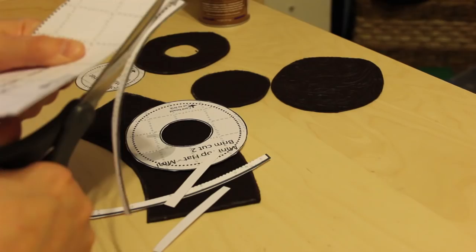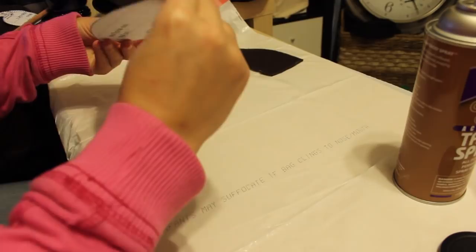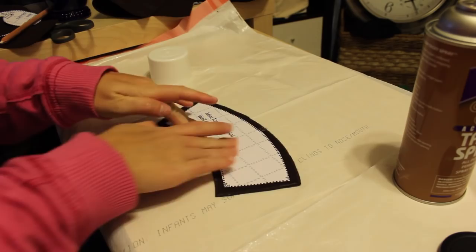If you're doing the no-sew option, spray adhesive onto the back of the cardstock and place it centered onto your fabric, leaving about a half inch lip all the way around — you'll need that for later. I will warn you: if you're going to use spray-on glue, do it outside. I sprayed it once inside and it's been a couple of weeks and I'm still cleaning it up. So take it outside to spray those pattern pieces, then lay them out nicely.